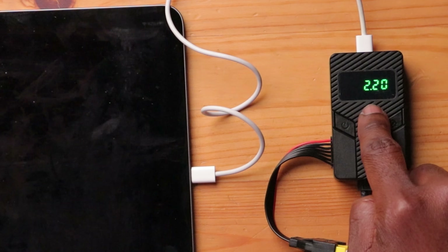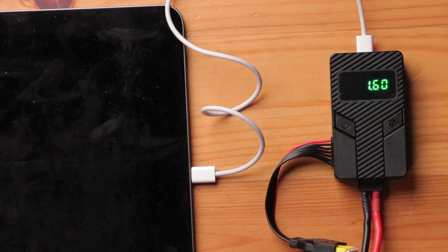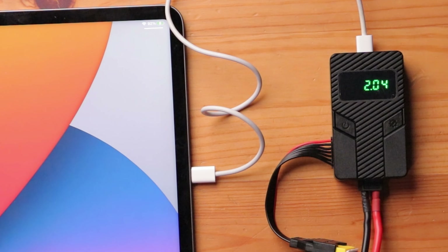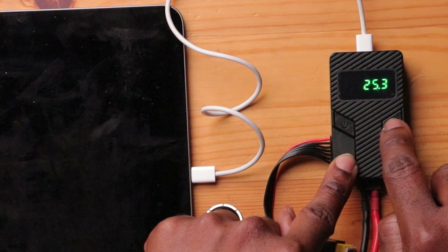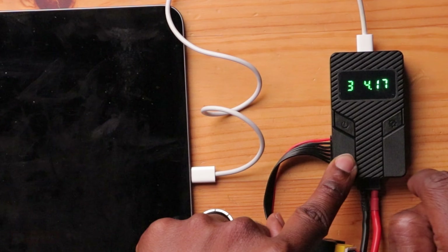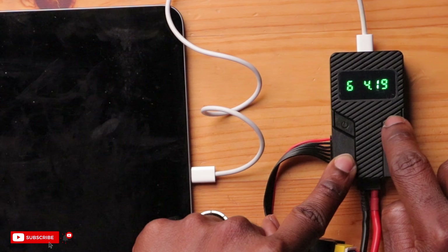I can click over and see the actual amperage — 2 amps — and it varies obviously based upon whether I have the screen on or off. It goes up because it's drawing more current. The battery shows 25.3 volts, and checking the cells: 4.1, 4.1, 4.1 — all consistent. Pretty nice.